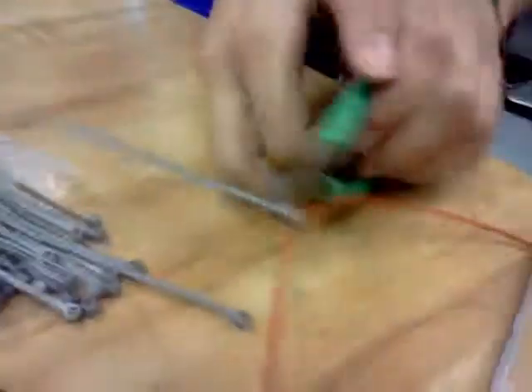You basically just take your wire snips and trim off any excess — just like that.